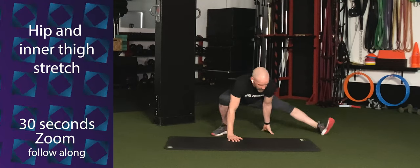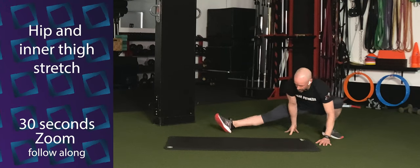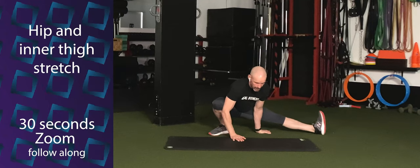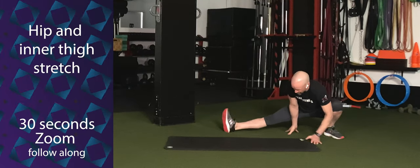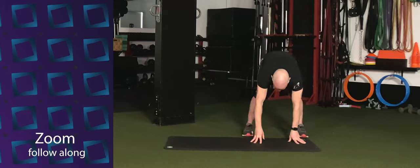Good. Let's switch that again. Good. Switch. Excellent. Let's switch that one more time. Good. And again, straighten both legs, drop the head. Walk your feet in now to hip distance. And deep squat — drop those hips straight down.